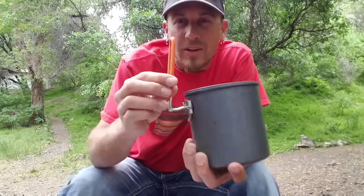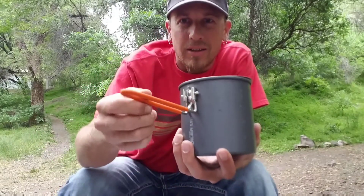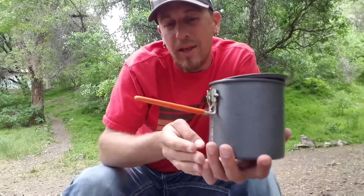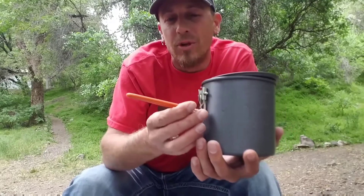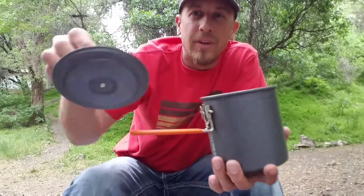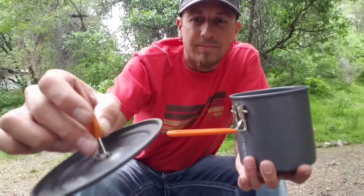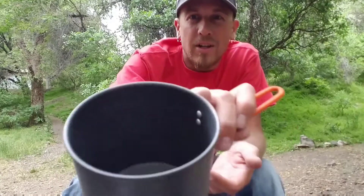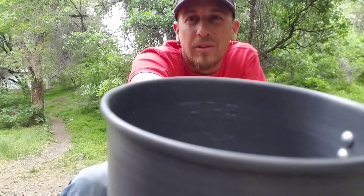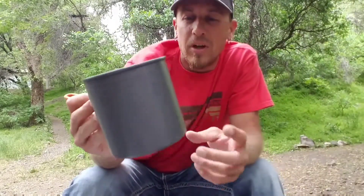You just squeeze the handles in here and it will allow that to flip down, then it locks into place. It is coated so you don't burn your hand. Make sure the flame isn't coming over too far on the edge so you don't melt the coating on your handle. The lid comes off and it does have a little grab tab on it.